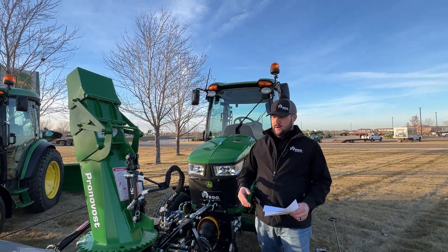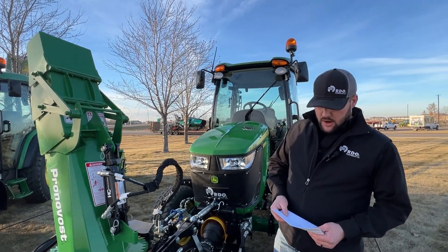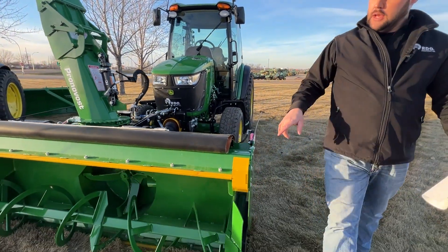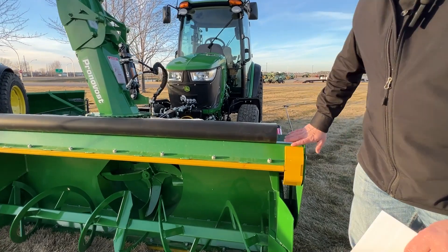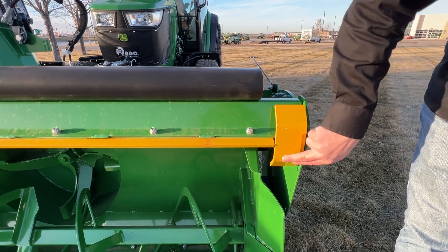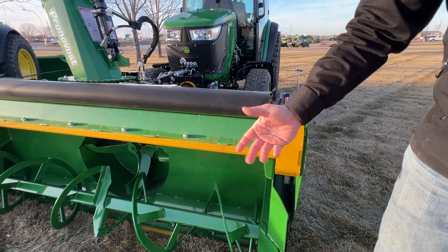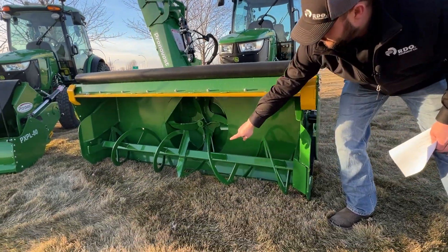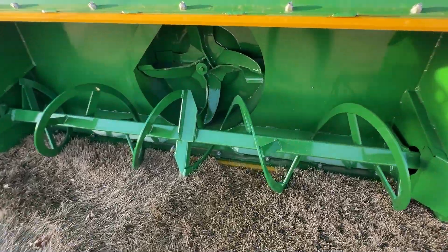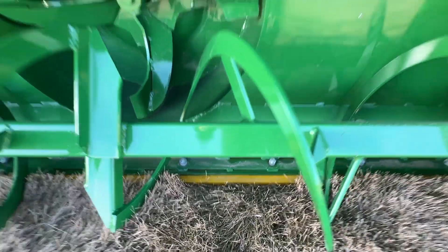We do the Hardox 450 cutting edge and skid shoes — you can see the color indicator here. It's not just green and yellow for John Deere; Pronovost uses yellow to label Hardox 450, which works out really nicely in our favor. So we've got a Hardox 450 cutting edge down here, a Hardox 450 on the drop gate, and Hardox 450 cutting shoes on the gate and on the snowboard as well.